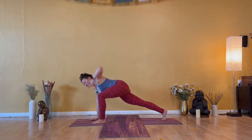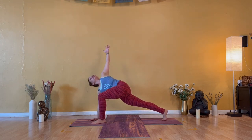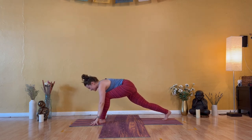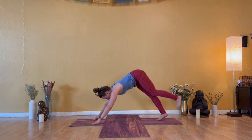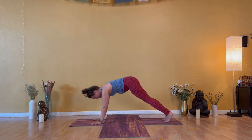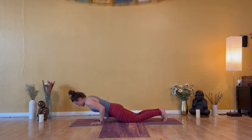Inhale — easy twist, your heart is open. Exhale — low lunge, left hand down. Inhale — down dog kick, left heel high. Exhale — down dog or a smooth vinyasa through.